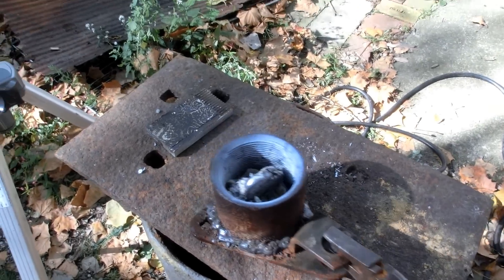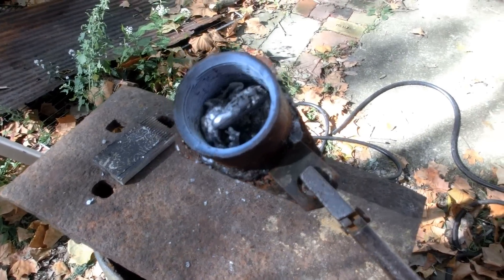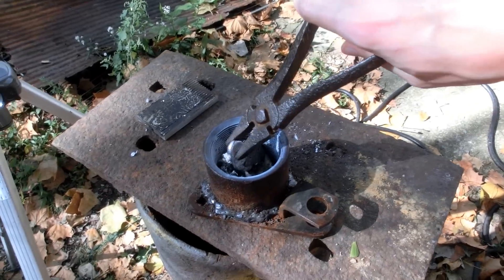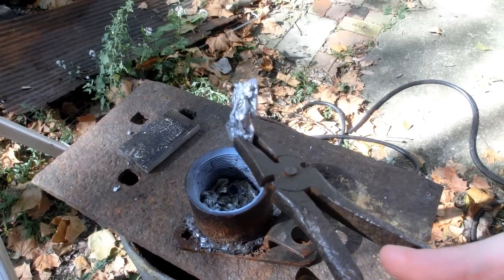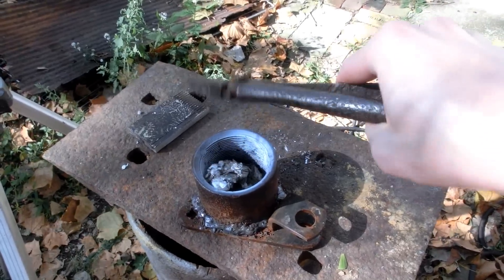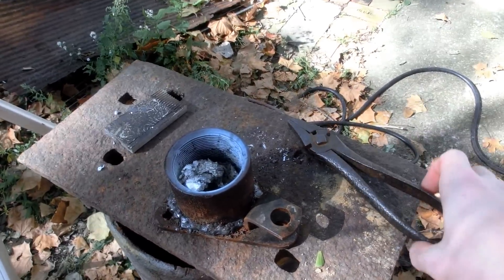So I think this is a pretty good proof of concept that iron or steel can withstand the temperature of aluminium melting. Even though I didn't get it as hot as I'd like. Oh well. I hope you guys enjoyed this video and thanks for watching. See ya.